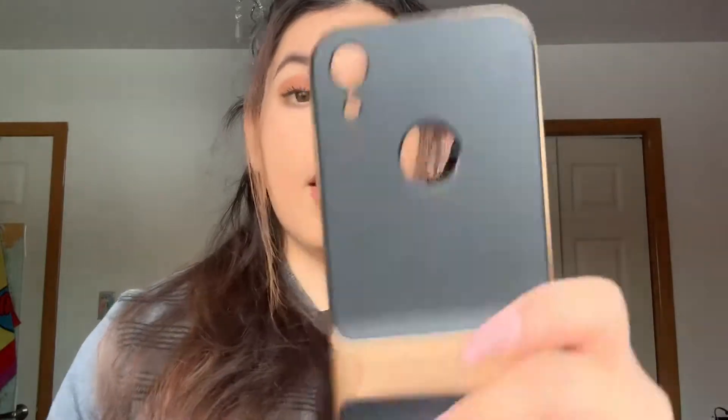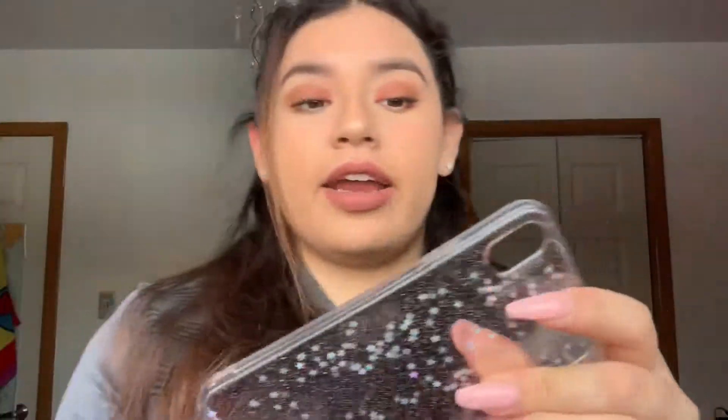Next are iPhone 10 cases. I actually have the XR, which is why there are these little dots here. This one is the one I'm currently using — it comes with a stand, which is really good. It has 360 protection. I got it recently so I can't say it lasts long, but it hasn't broken yet. I got a semi-clear one with glitter and stars inside — it's pretty thick, protects the charger port. I also got another clear one, because clear ones are really good for phones.